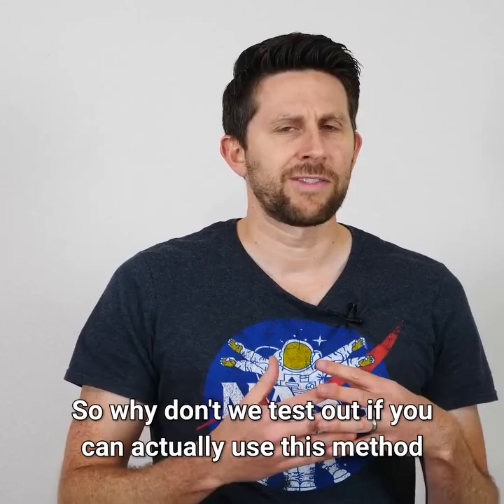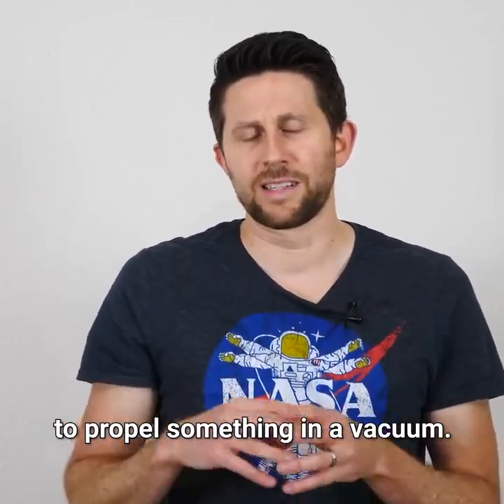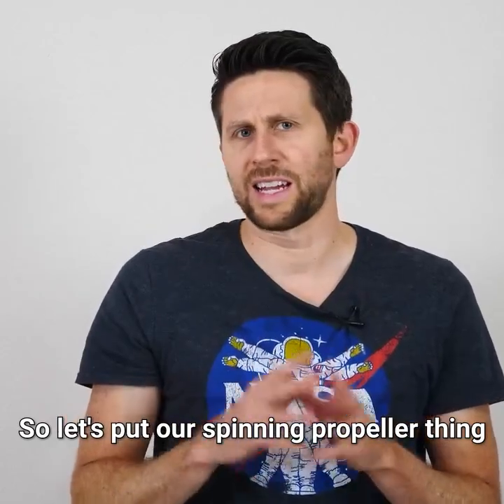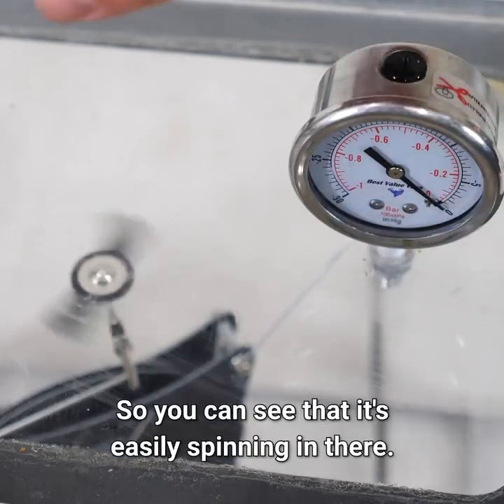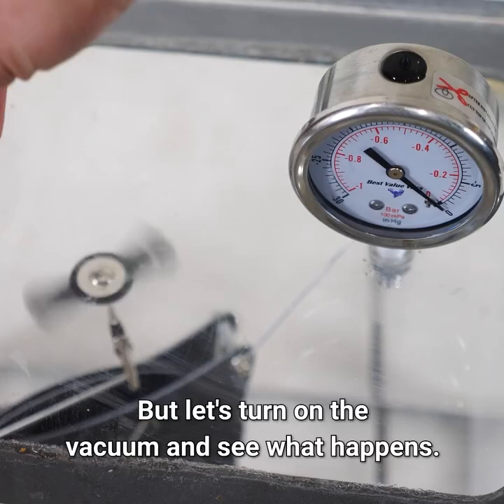So why don't we test out if you can actually use this method to propel something in a vacuum? Let's put our spinning propeller thing in the vacuum chamber and see if it can spin with no air. We're at a full atmosphere right now, so you can see that it's easily spinning in there. But let's turn on the vacuum and see what happens.